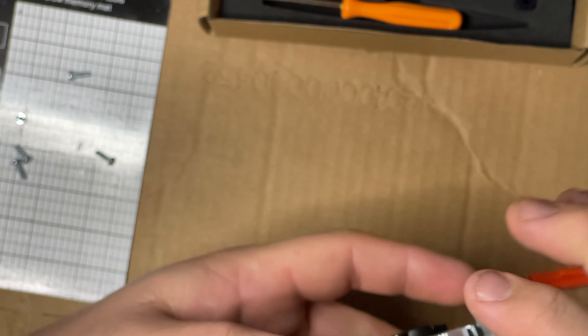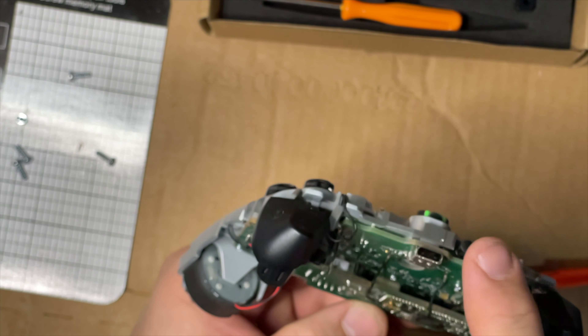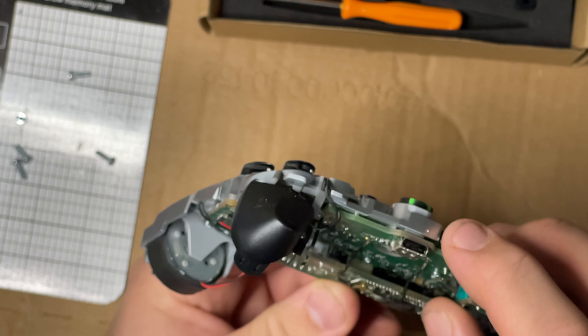One thing to note: this sync button is stuck in the controller right now, but once we pop this board off it will most likely fall out. Take note of how that's oriented because I always lose track of it.